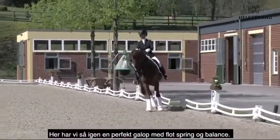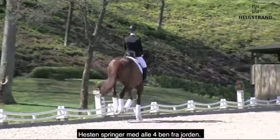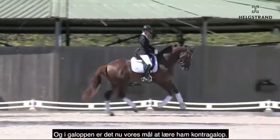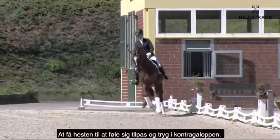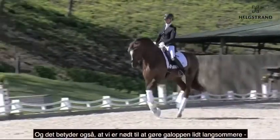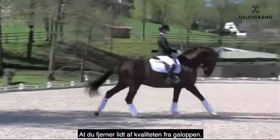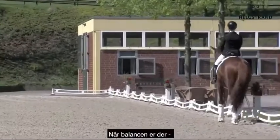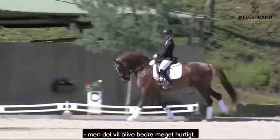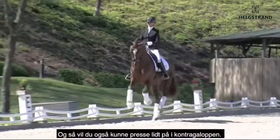And again we have this nice balanced canter jump in a perfect self-carriage. The horse jumps with all four legs from the ground. So in the canter work now our main goal is to really establish the counter canter, to make the horse feel well and confident in the counter canter, so that this is nothing special for the horse. And that means also that you slow down the canter a little bit for a while, that you take a little bit of quality away from the canter, knowing when the balance is really there. Like in the transition you could see there was a little bit of loss of balance — that will become better very fast.